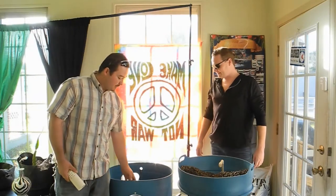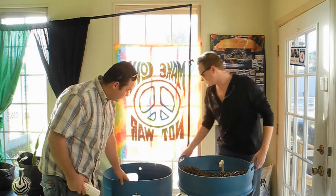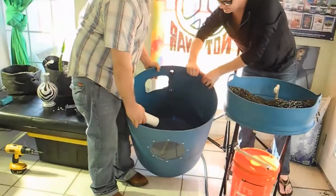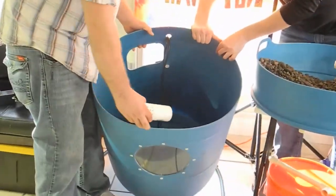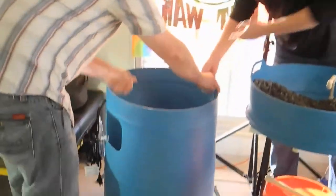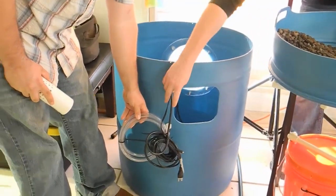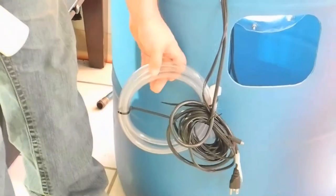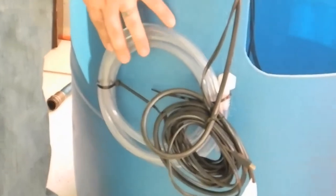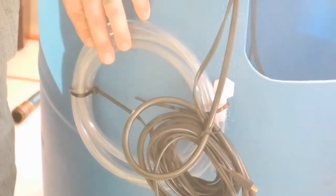First, we have the fish tank — this is the fish tank itself and the system. It has a pump and a light. In the back we have an emergency drain in case of any overflow, so you don't have to worry. You can actually run this to one of your plants in the garden and replace the water with fish emulsion to water your garden plants as well.